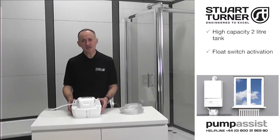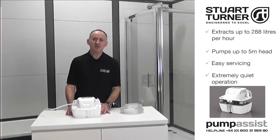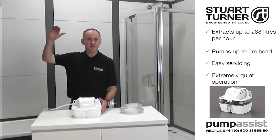During operation, condensate accumulates within the pump's high-capacity 2-litre tank. And once enough liquid has collected, a float switch activates the pump. The unit can pump up to 288 litres of condensate every hour and up to 5 metres head.